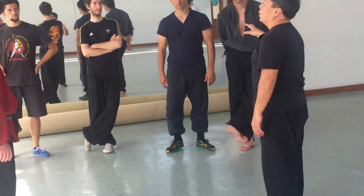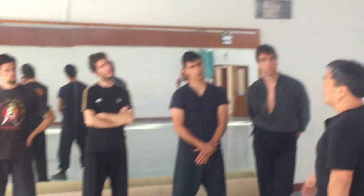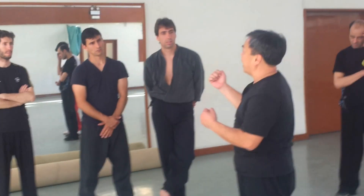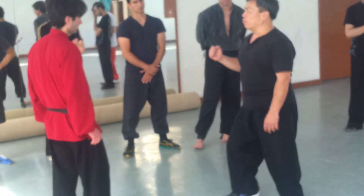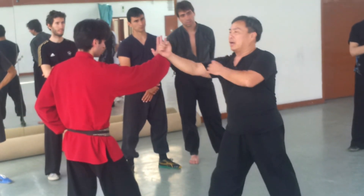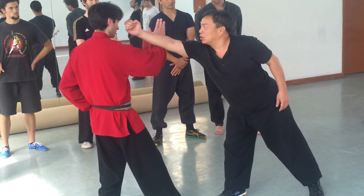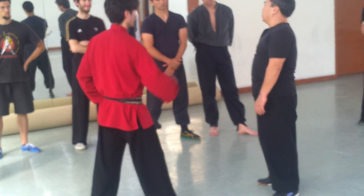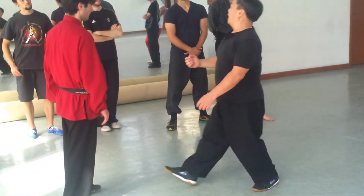Some people are used to fighting. The step should be thrust in your hand, understand. Means I walk, ok, I want to fight, ok, I can touch you. Somebody maybe cannot touch. But this is wrong, alright — I can touch you, I step away. Should be like that, block like that.